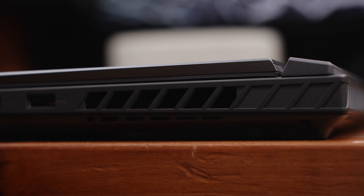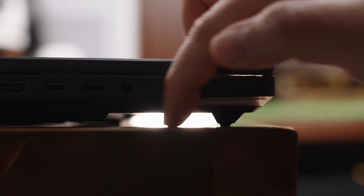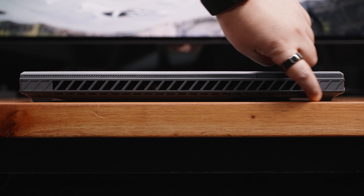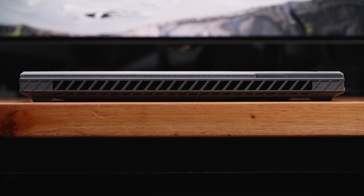As pointed out earlier, the design of the chassis itself also helps with providing a good amount of airflow coming from the bottom, with a substantial amount of gap as you can see here. As long as you place the laptop on a solid and even surface, you'll get the best airflow possible.